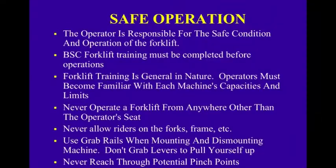Safe operation: the operator is responsible for the safe condition and operation of the forklift. Forklift training must be completed before operations, and operators must become familiar with each machine's capacities and limits. Never operate a forklift from anywhere other than the operator's seat. Never allow riders on the forks or frames. Use grab rails when mounting and dismounting — don't grab levers or the steering wheel to pull yourself up. Never reach through potential pinch points.